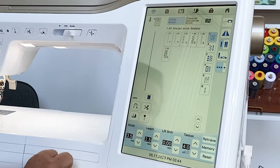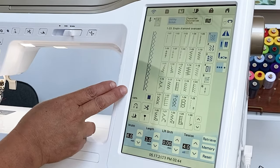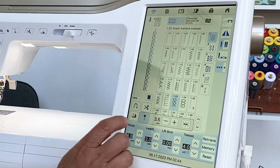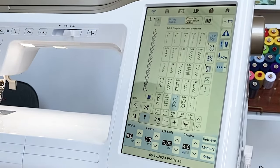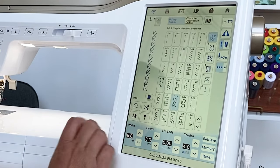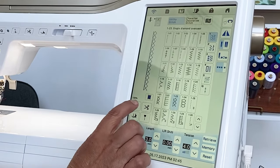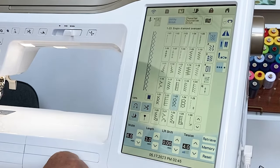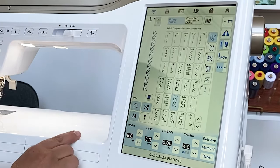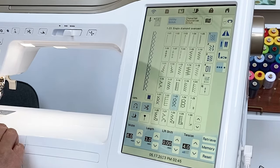I can easily scroll through and touch the one I want — it comes on screen. With this button right here, I have a guide beam that shows up on my fabric and is easy to follow. There are also features like hovering, tying off, and scissors — things that can all be done for you. When I touch the reverse button, the machine will tie off, cut the thread, and raise the foot for me. It's effortless.